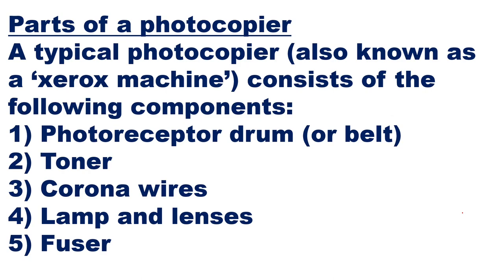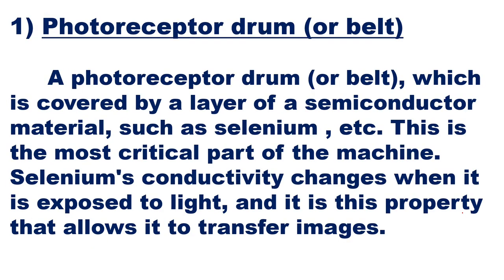The main parts of a photocopier are: number one, the photoreceptor drum or belt — the drum will be with the belt; second, the toner; third, the corona wires; fourth, lamp and lenses; and fifth, the fuser. The photoreceptor drum is covered by a layer of semiconductor material such as selenium — this selenium coating is there, and it is the most critical part of the machine.